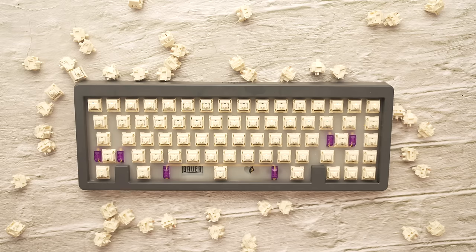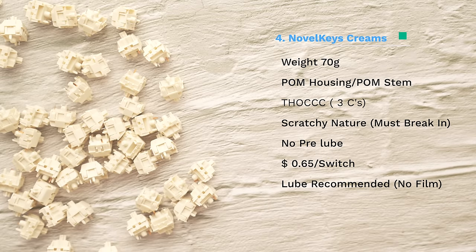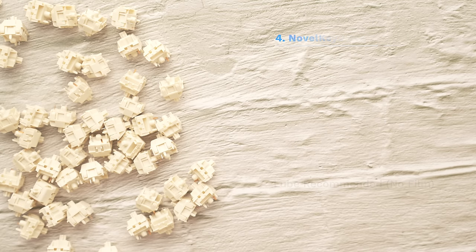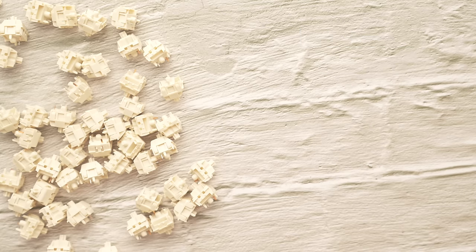The next switch I get asked about all the time is the NovelKeys Cream. I never did a full review on these but I put them in my Omnitype Bauer video. I call these the 'thock king' because they are so thocky — but be warned, these take a lot of work to make them sound good. When I first got them I actually hated them because they're just so scratchy, it's POM on POM.